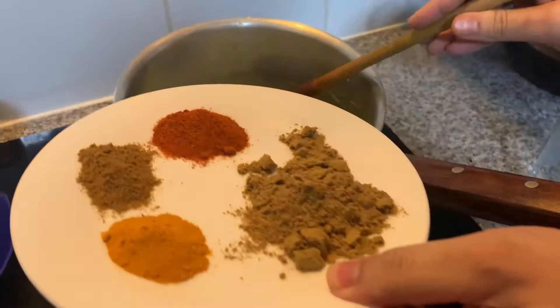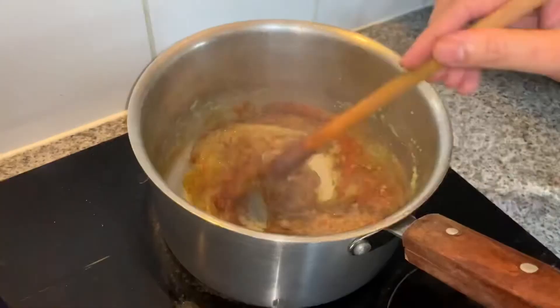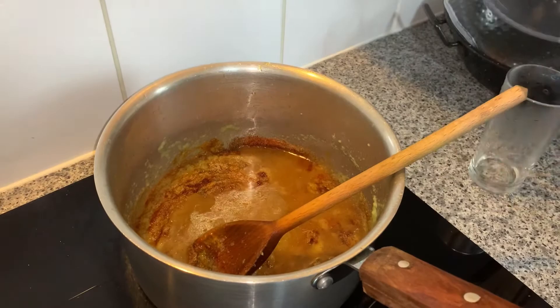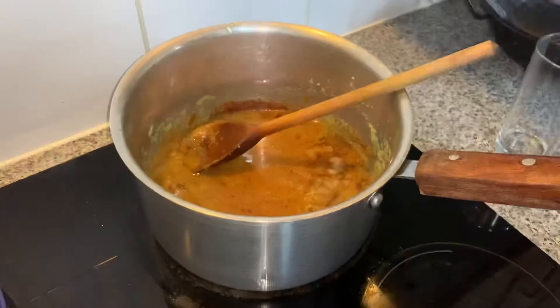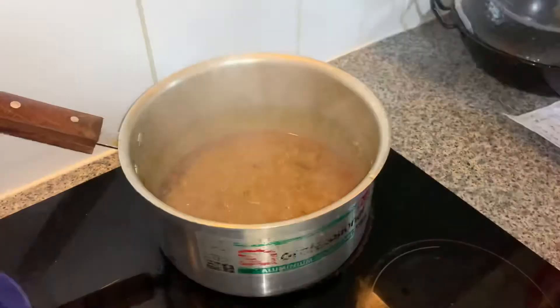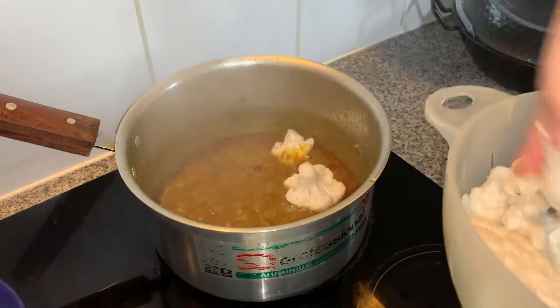Now the onion is brown. I add all my spices and mix, then add some water — half glass water. Now I add two tablespoon salt and cook for 10 minutes. Now I add cauliflower.